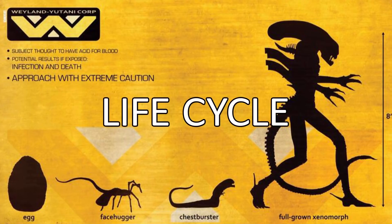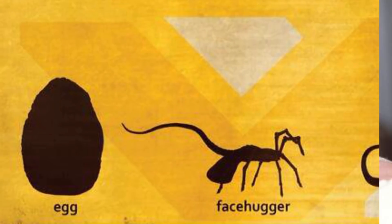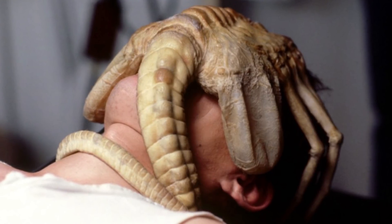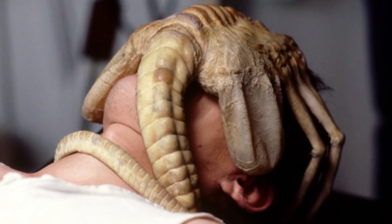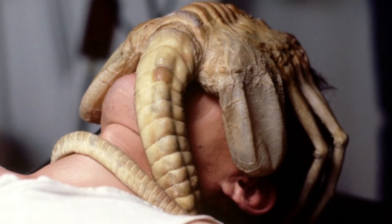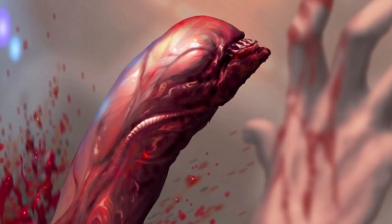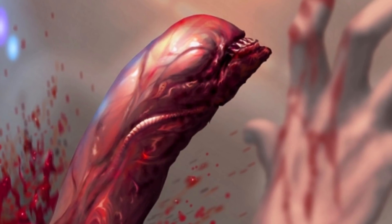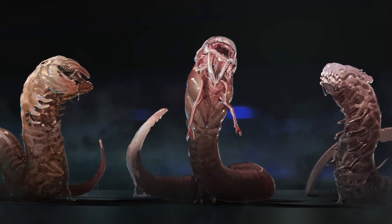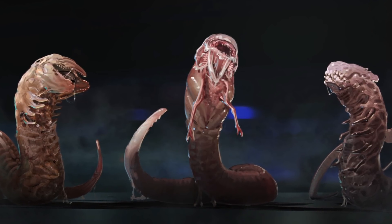Next up, lifecycle. The Xenomorph lifecycle is a complex process comprising several distinct stages. The creature begins its life as an ovomorph or egg laid by a queen, which hatches a parasitoid larval form known as a facehugger, which in turn impregnates a living host with an embryo known as a chestburster. After a gestation period of several hours — or minutes in Alien Covenant — the chestburster erupts violently from the host's chest, resulting in the death of the host. The chestburster then rapidly matures to an adult phase, usually within a matter of hours, shedding its skin as it grows and replacing its cells with polarized silicon.